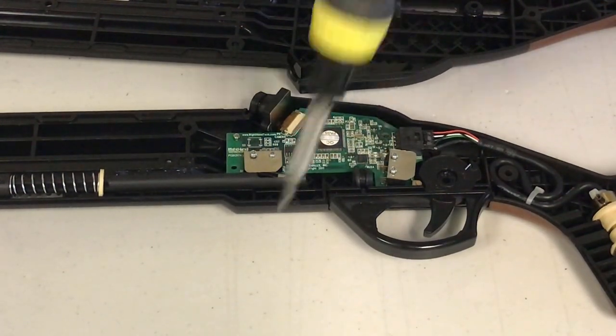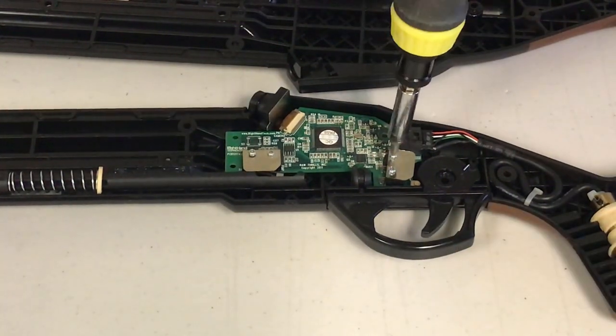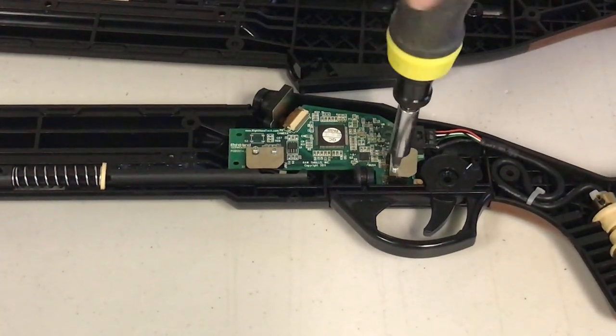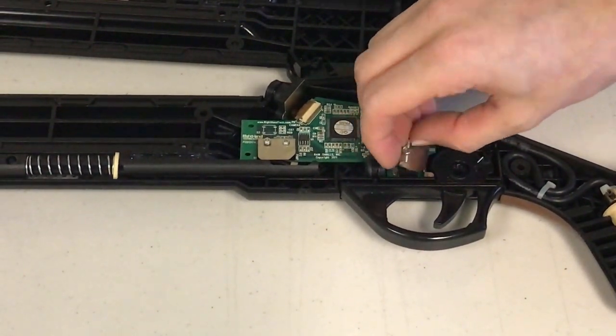If the PCB needs replacing, you'll need to remove the six screws holding it in place with a number one Phillips screwdriver. Take the two metal plates off as well. If you don't need to replace the PCB, you can click the link in the description to skip ahead.